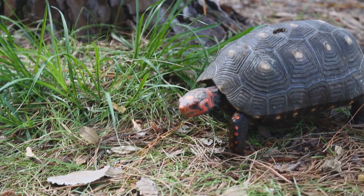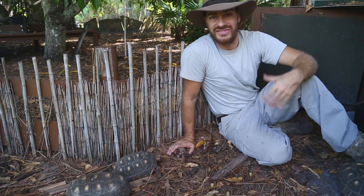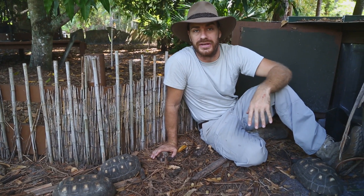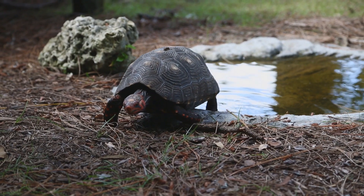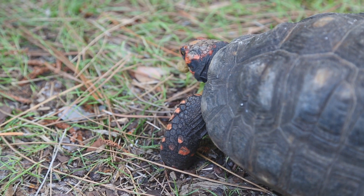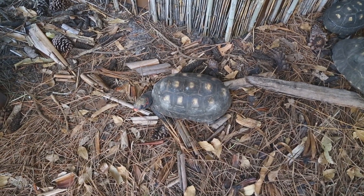Another thing I have to mention about all tortoises, not just the cherry head, is that they're creatures of habit. You don't really need to go about changing their environment — in fact, that can stress them out. Make sure the watering hole is always where it's going to be. Make sure the food is spread out so they can explore. Don't go changing the furniture around too much because tortoises like things consistent. That's why in the wild, when roads get plowed through their habitat or houses get put up, it really throws them off.